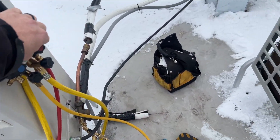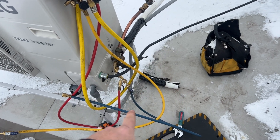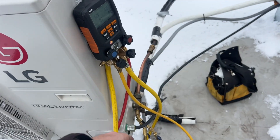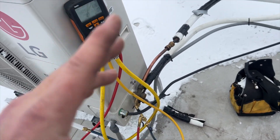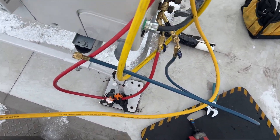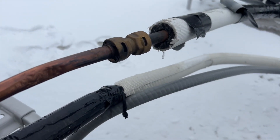We're going to blast nitrogen into the liquid line and let it out of the hot gas line. I removed the cap so any residual air or refrigerant can escape before I pressurize — I don't want anything but nitrogen in there, since other gases will expand and contract. This is something I like to do just to clear out any leftover stuff.